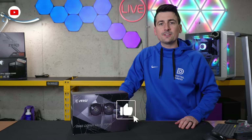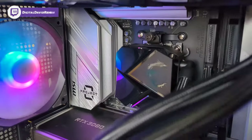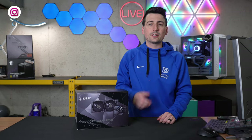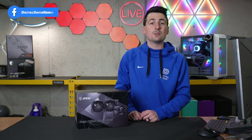Hey everyone, Digital David here. Today in this video, I'm going to be checking out the MSI MEG Core Liquid P240 CPU cooler. MSI did send me this product, but any opinion expressed in this video is strictly my own. That being said, if you're interested in this product or want to find out more about it, the link will be in the video description.